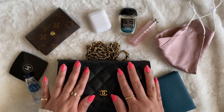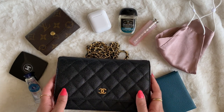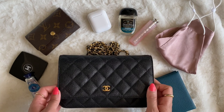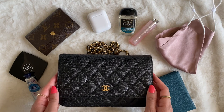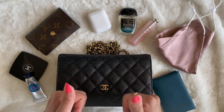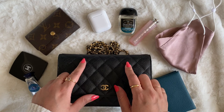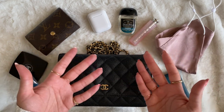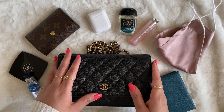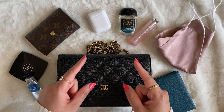That is it for what fits in my wallet on chain. Very realistically, I hope this gives you a lot of ideas on how you can use your own wallet on chain, or if you're on the fence about buying one, hopefully this gives you an idea of what will actually fit versus what might fit in a smaller or larger bag. If you liked this video, please give it a big thumbs up, make sure you're subscribed, and leave a comment below — let me know what you think. Can you fit more in your wallet on chain? I'd love to know. Thank you for taking the time to hang out with me, and I'll see you in the next one. Bye!